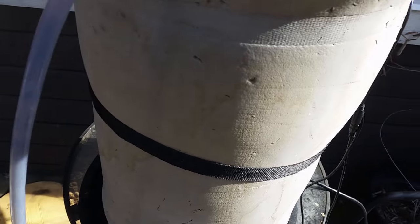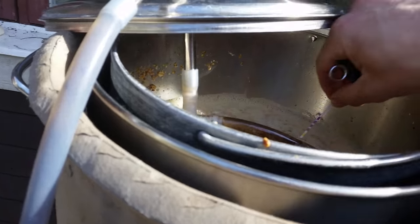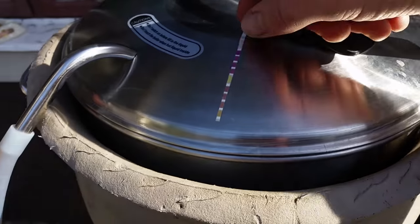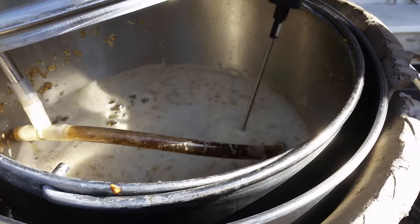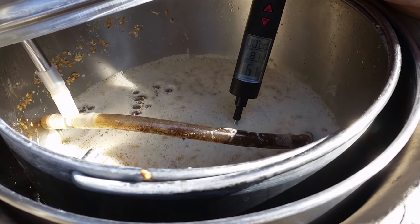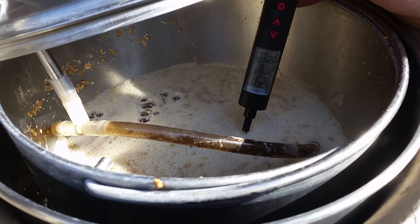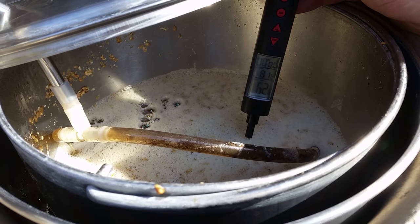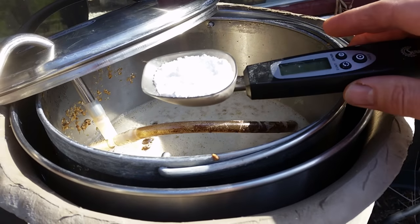We're 20 minutes into the mash — time to take a pH reading. As usual this winter we're a little bit under 5.2. We'll continue to experiment with sulfate; this time I'll add 6 grams of calcium sulfate and see if that does anything. Temperature-wise we're somewhere between 62 and 63°C, so I'll call that spot-on. In go 6 grams of calcium sulfate.